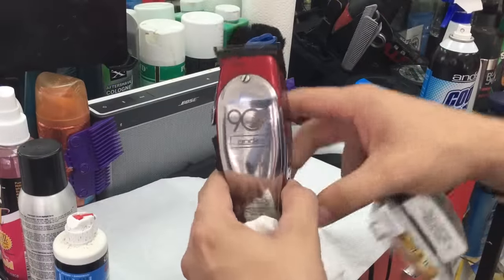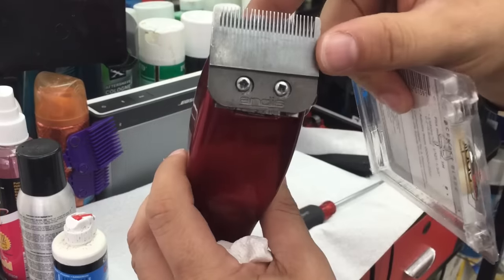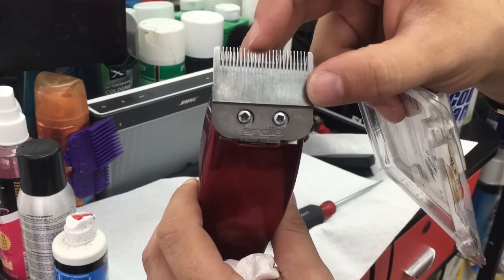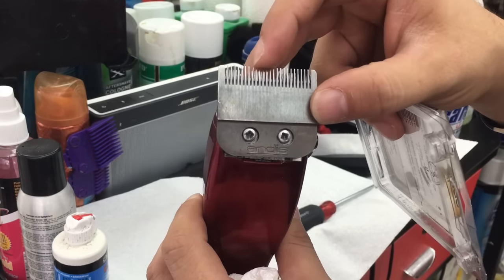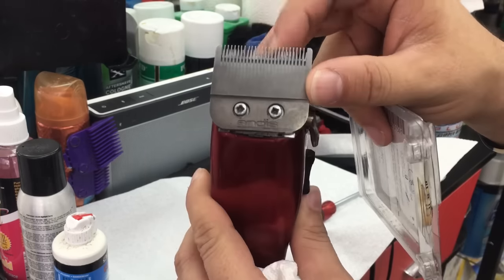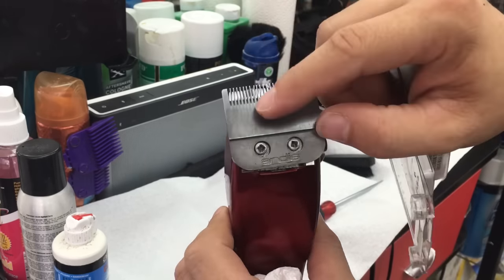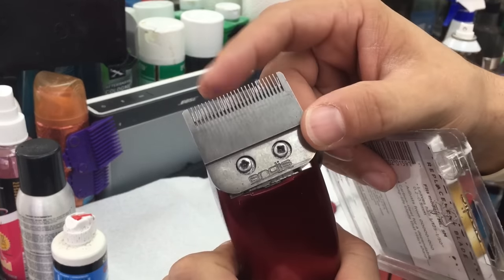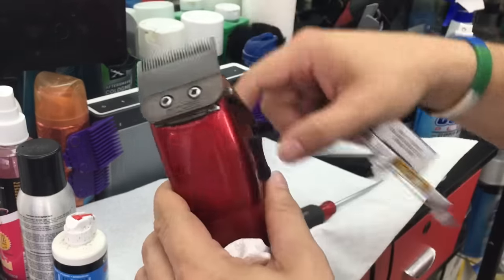Hi, thank you for tuning in to Jeffrey the Master Barber. Right now we're switching the blade. That blade there is bent — the reason why it bends is because it's definitely too thin. It does blend, but we don't want that.